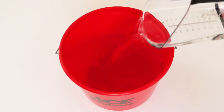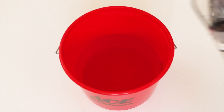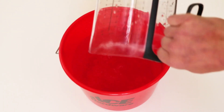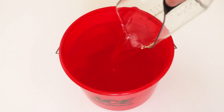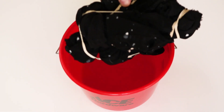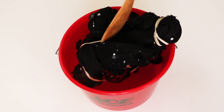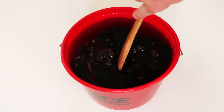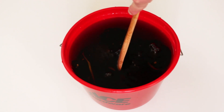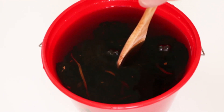Next, you're going to make a mixture of three parts water to one part bleach. If you notice, I put way too much in and it's not going to fit, so after making the mix you'll have to dump some out.